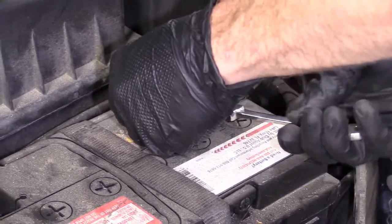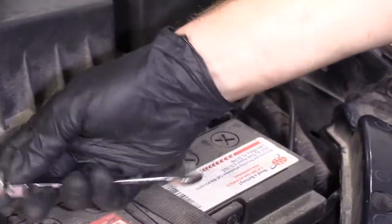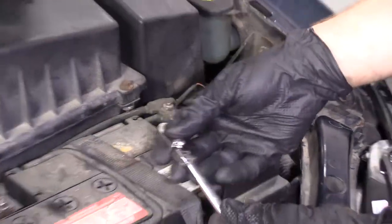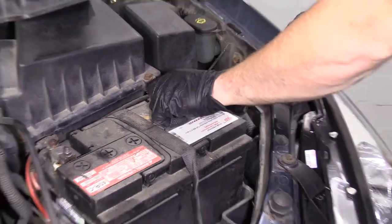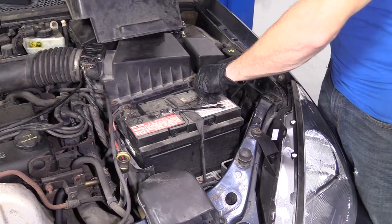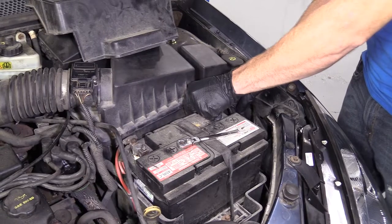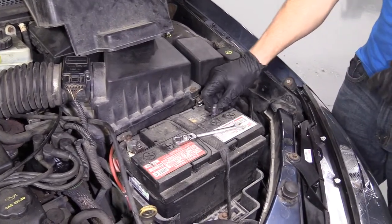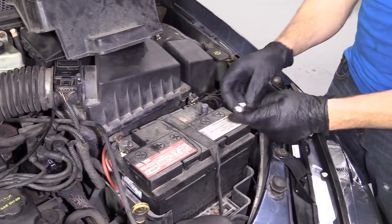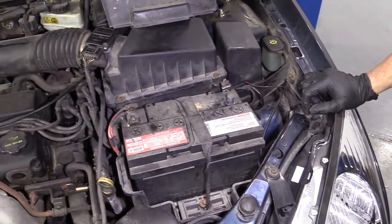The reason we're removing the negative and not the positive is because if we're undoing the negative and we happen to touch something that's grounded, it's going to short out and could cause a pulse through your electrical system and mess up your computer — the PCM or ECM — or blow a fuse. Best case scenario, blow a fuse. Now we've got it secured so it can't pop up and hit against there, and we're clear to move on to the next step.